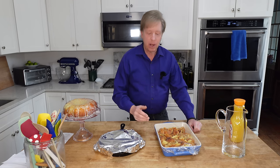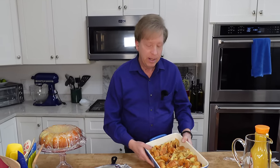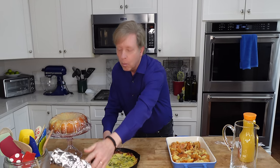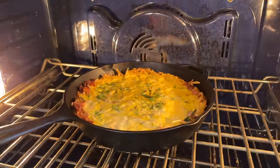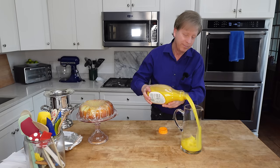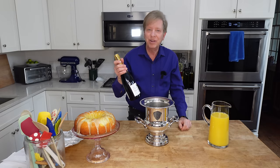Good morning — it is brunch day! My guests are due here in about one hour. All I have to do is bake off the croissant strata. My oven is preheating to 375 degrees Fahrenheit or 190 degrees Celsius. The strata will require 20 to 25 minutes in the oven. And I'm going to warm up the asparagus quiche with the beautiful hash brown crust in a 350 degree Fahrenheit or 180 degree Celsius oven. I have champagne here, but Prosecco would work equally well for a brunch.